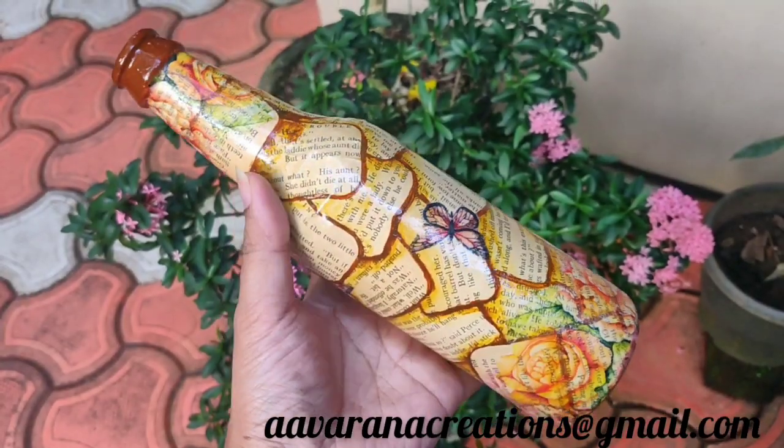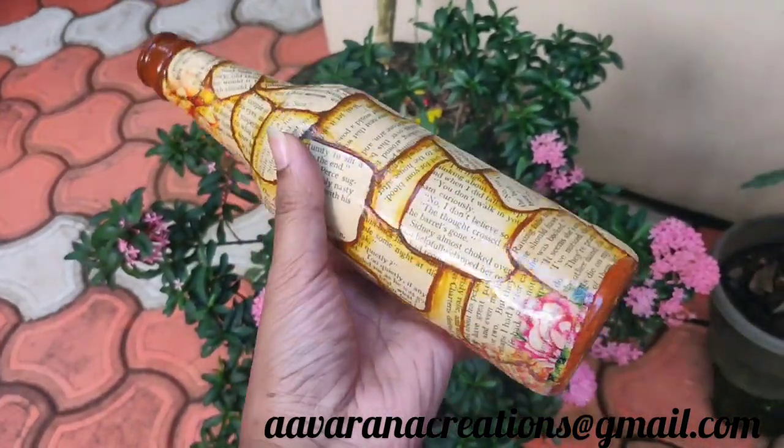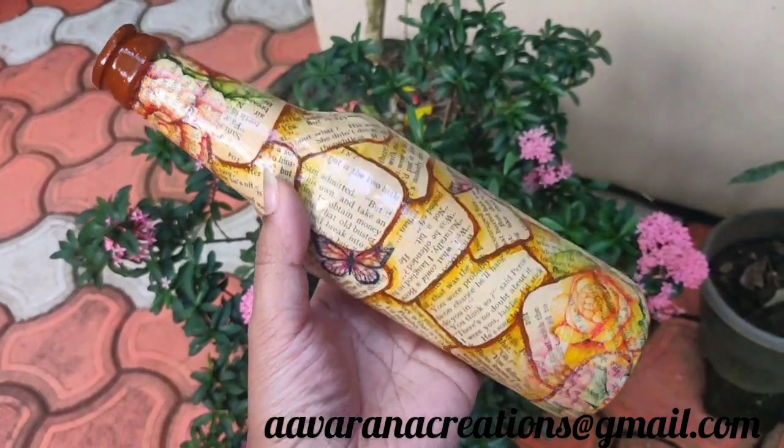I use glossy varnish on the complete pot and apply it to dry.